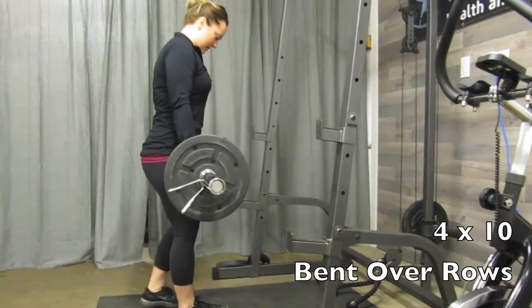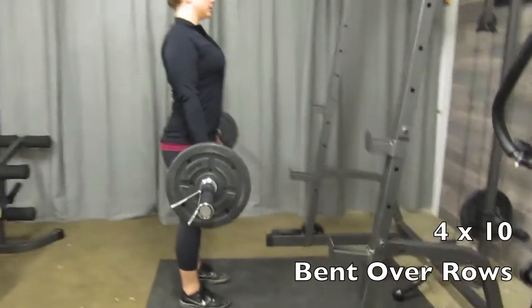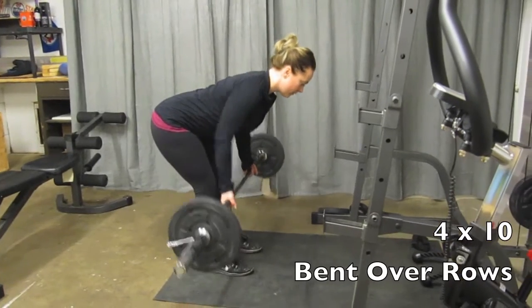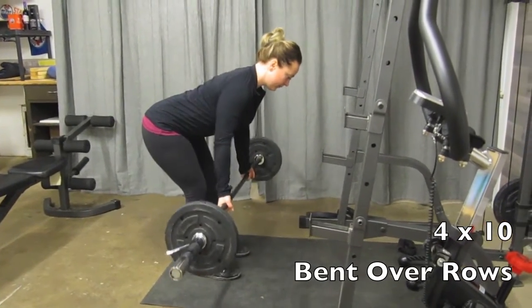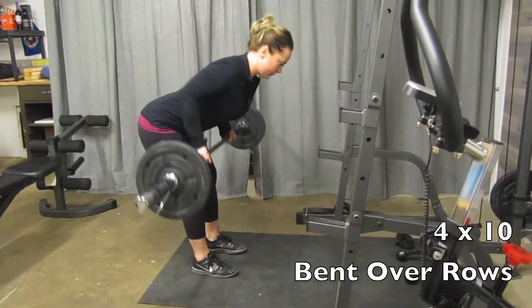Then we're going to go into bent over rows. Slightly bend your knees, hinge forward at your hips, and drive your elbows up to the ceiling for four sets of 10, squeezing your shoulder blades as hard as you can every time that bar hits your belly button.